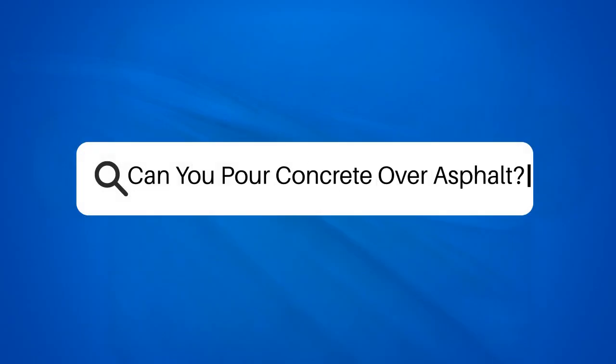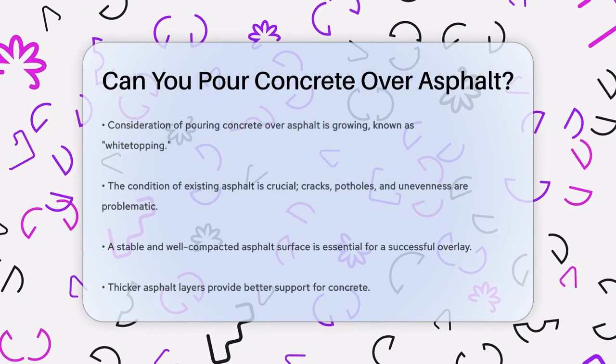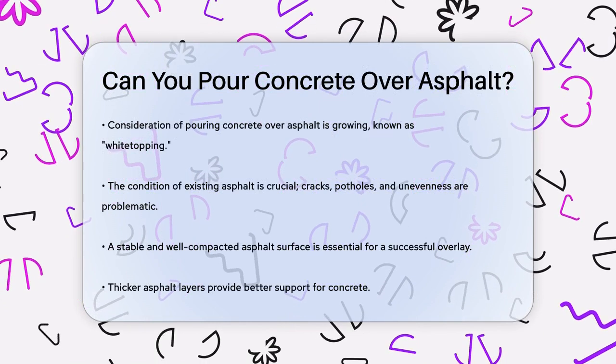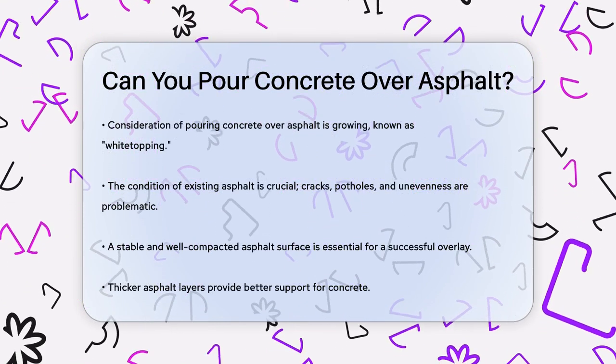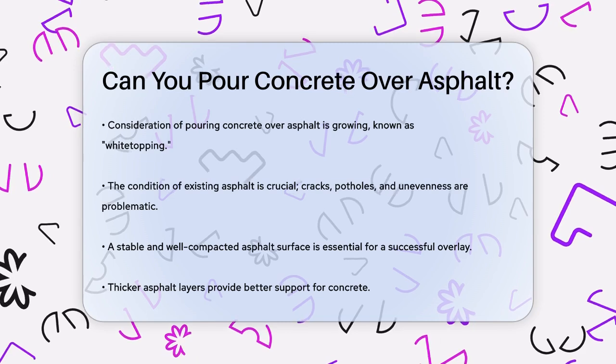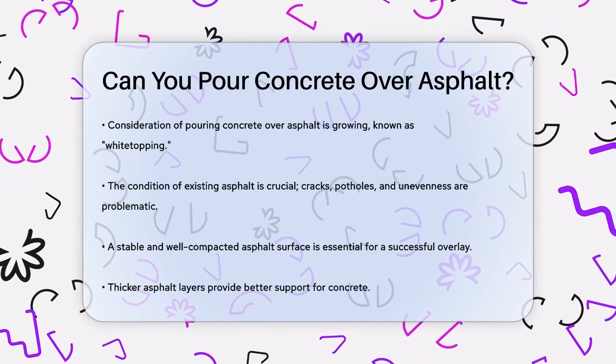Can you pour concrete over asphalt? If you're considering a new driveway or resurfacing an existing one, you might be wondering if you can pour concrete over asphalt. This method, often referred to as white topping, is gaining popularity, but it's not a simple yes or no answer.